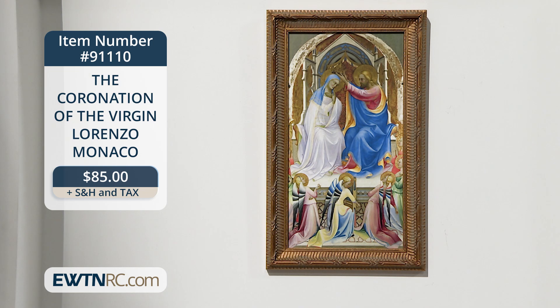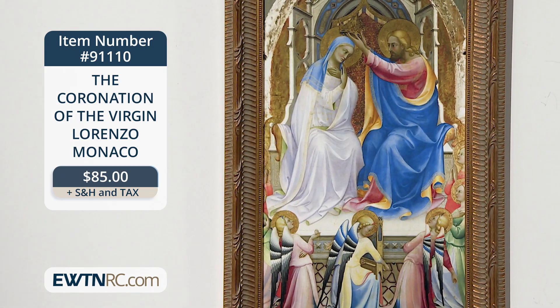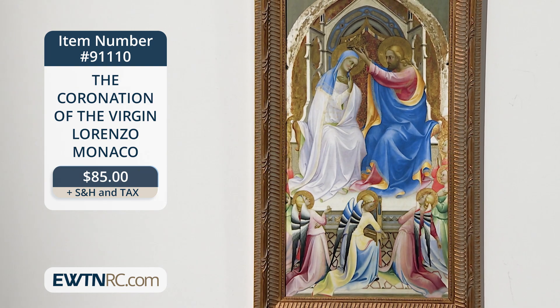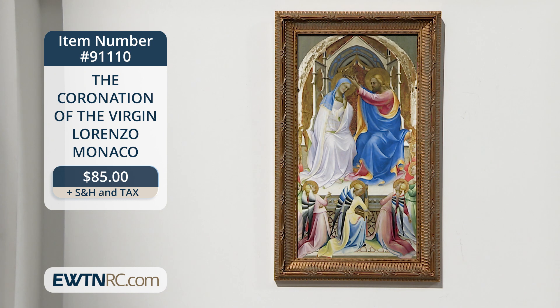We recently celebrated the Queenship of Mary on August the 22nd, and I want to show you this beautiful piece of artwork, The Coronation of the Virgin by Lorenzo Monaco. This beautiful giclee print is a replica of the original artwork. Christ and his mother Mary are seated on a throne while Jesus places a crown on her head, and Mary crosses her hands on her chest in a gesture of acceptance. This colorful piece is a perfect example of an early Renaissance painting. It was originally at the center of a large multi-paneled altarpiece painted by Lorenzo Monaco in the early 1400s for the monastery of San Benedetto in Florence, Italy. It has such striking colors, particularly the vibrant blue that Jesus is wearing — it's traditionally Mother Mary's color. It's framed in an antique gold wood frame with a finished back and wire hanger, and it measures 18 and a half inches by 11 inches.